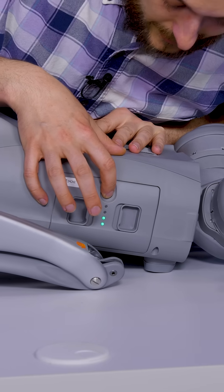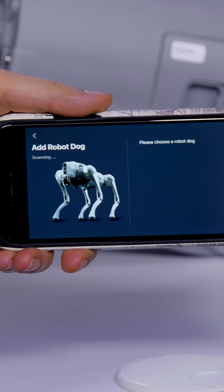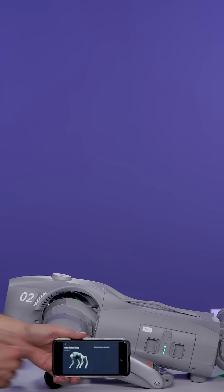Press this button on the side here. Unitree has an app you can use to control the robot dog. It's just looking for a robot dog right now.